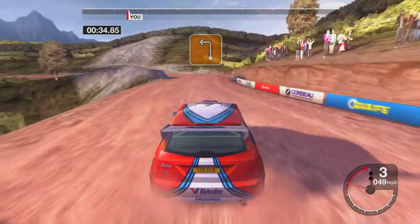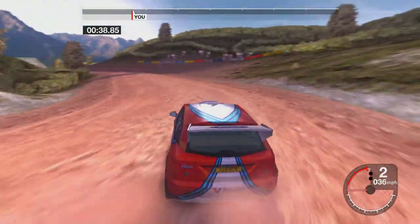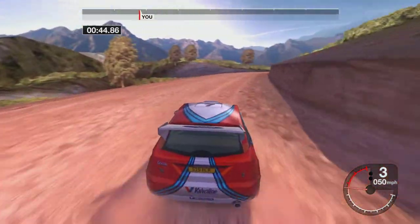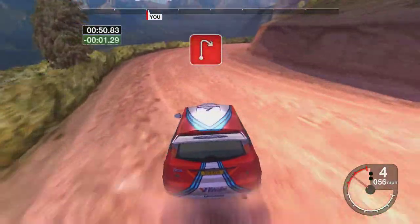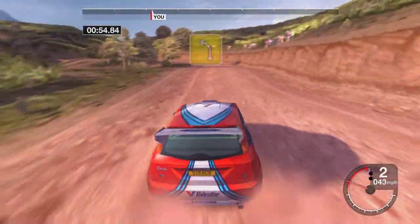Seventy-three left, tightens. Thirty-five left. Into three right, tightens. Thirty-four right. And four left, tightens. Thirty-two right. Fifty-five left. Fifty-four left.